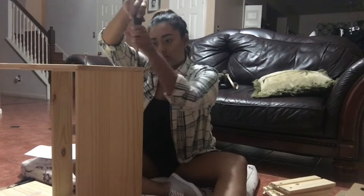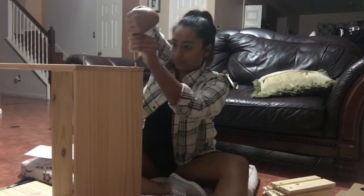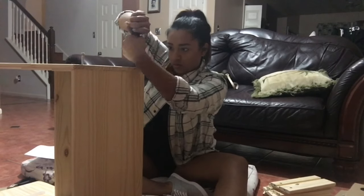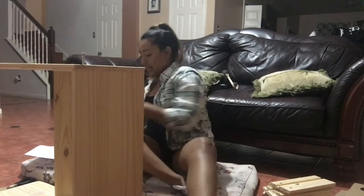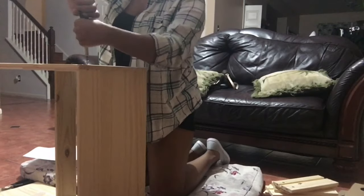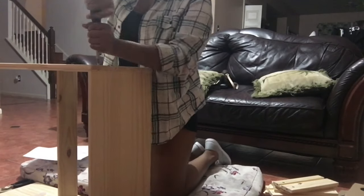Hey guys, it's Janet here. This video was inspired by April B — I'll leave a link to her channel down below. I actually purchased my dresser at Ikea and it was about $35 to $40, and here I'm just showing how easy it was to assemble. But if you already have a dresser at home that you'd like to use, then you're already one step ahead of us.